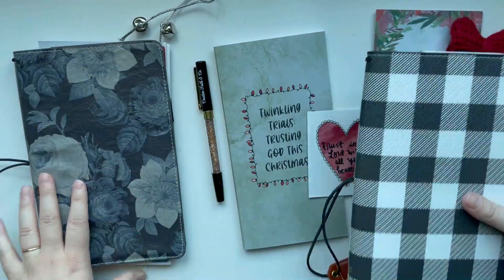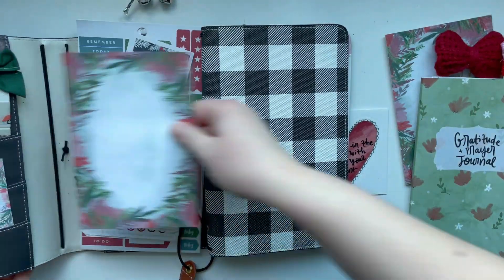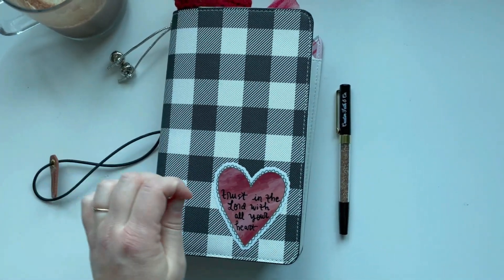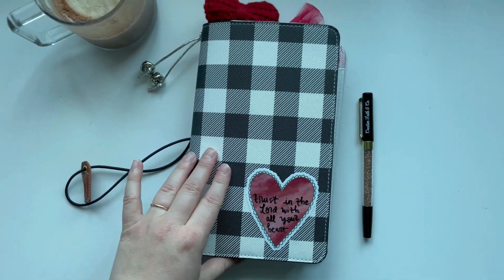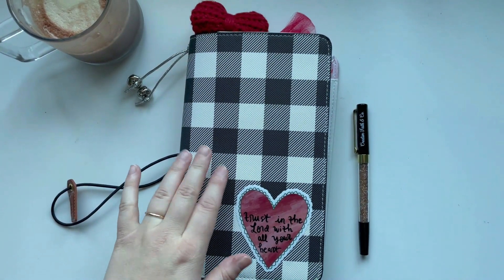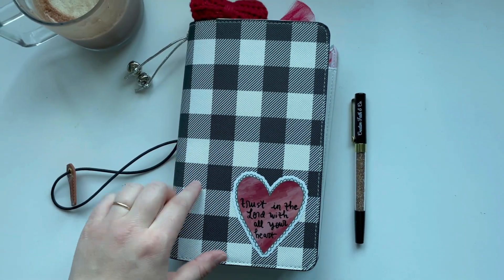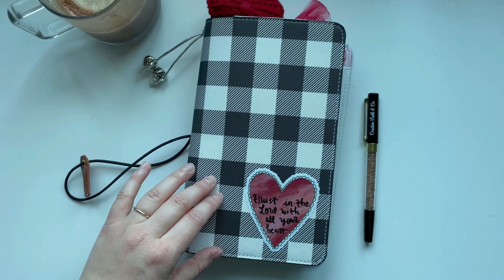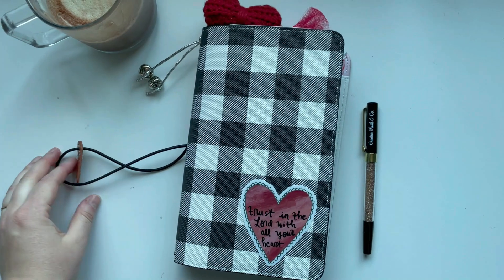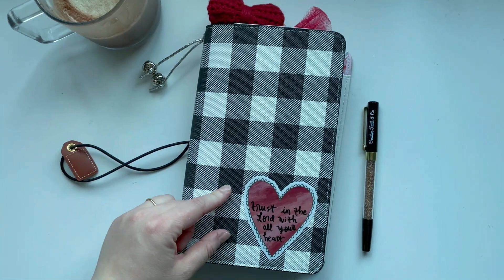I'm going to start by trying to arrange the Christmas notepad paper in here. I want to mention I don't think Webster's Pages is around anymore or makes traveler's notebooks. I will link a few similar options on Amazon in the description box below if you are in need of a cute traveler's notebook. If you see Amazon links down below, those are affiliate links, which means I get a small percentage if you use the link to shop.